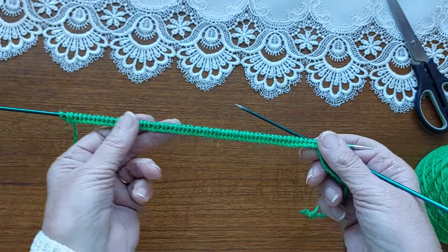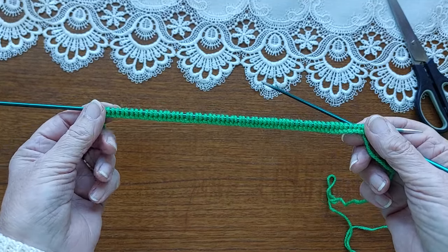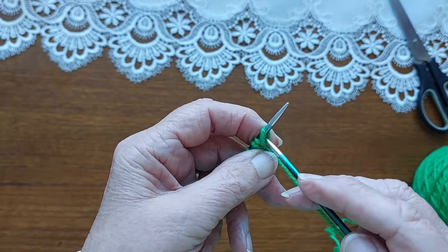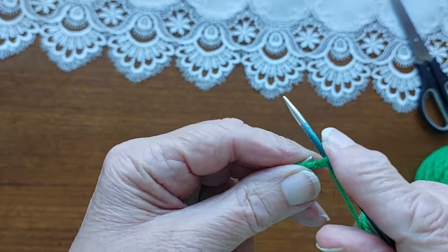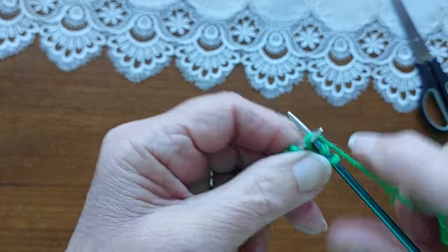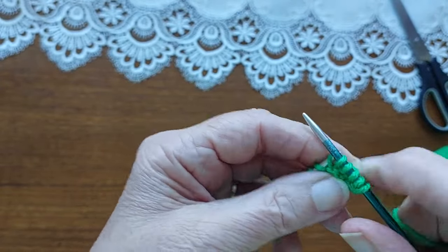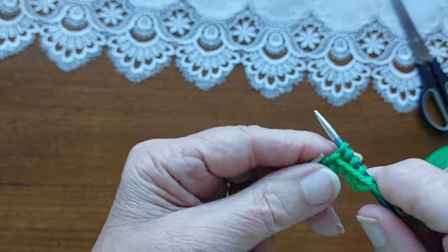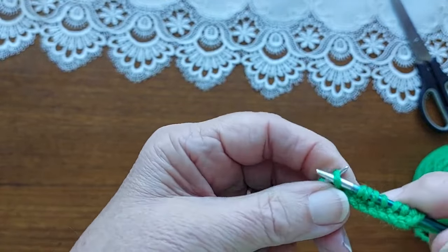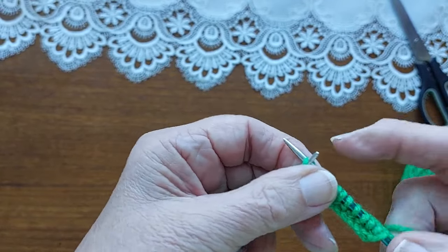After 20 rows of rib, we will start the pattern. This is just knit one, purl one for 20 rows — that's twisted rib, which means I'm knitting into the back of the knit stitch on every knit stitch on every row. Not the purl stitch, just the knit stitch. So we'll just carry on with the 20 rows of rib.